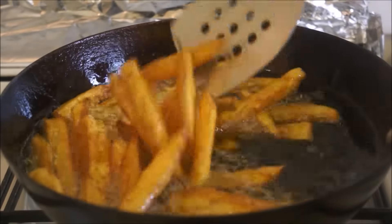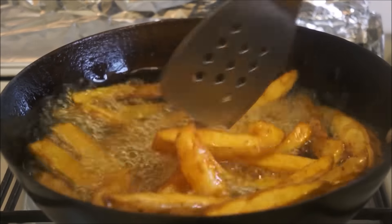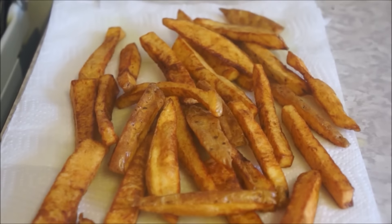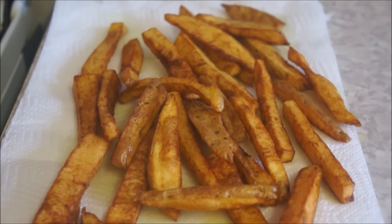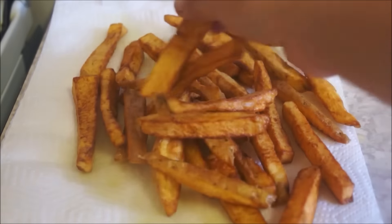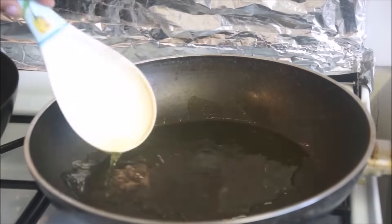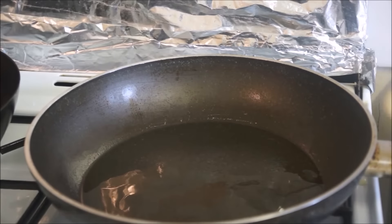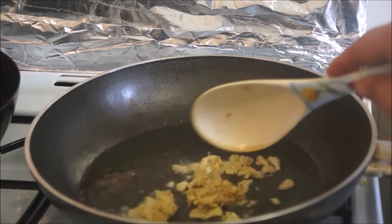Once your potatoes are done, take them out and put them on a paper towel so that it can soak up all the excess oil. Now in a different pan, add about four to five tablespoons of oil. Once the oil is hot, add your ginger and garlic paste and fry it until it turns golden in color.